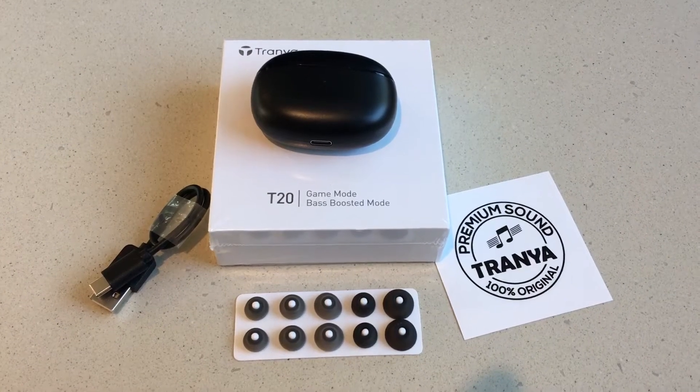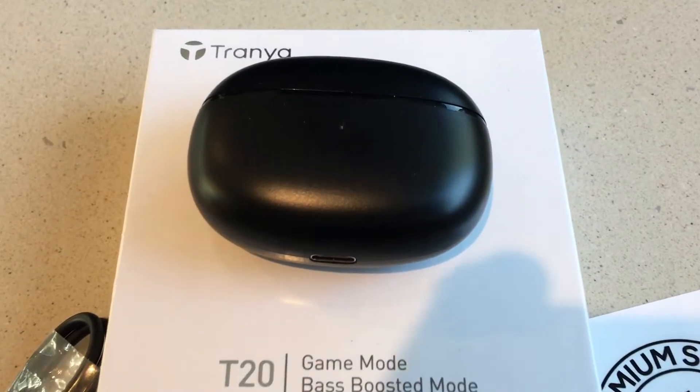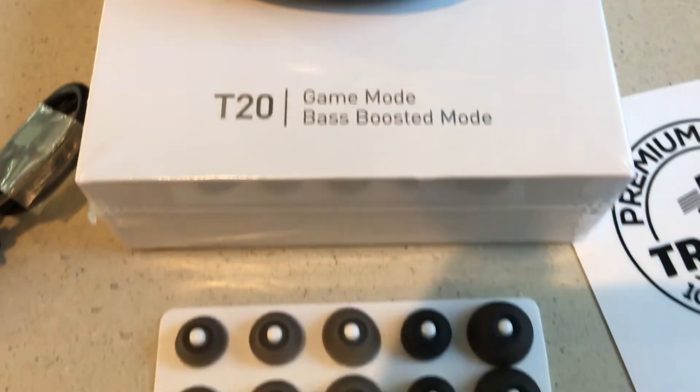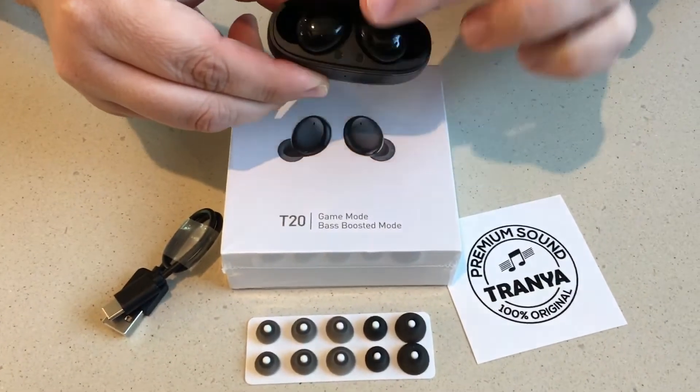Hi, this is Chris — 24k on Instagram, 24k on Twitter, and 24k underscore lifestyle on TikTok. Today we're showcasing the Trania T20 Gaming Mode and Bass Boosted Mode True Wireless Earbuds.